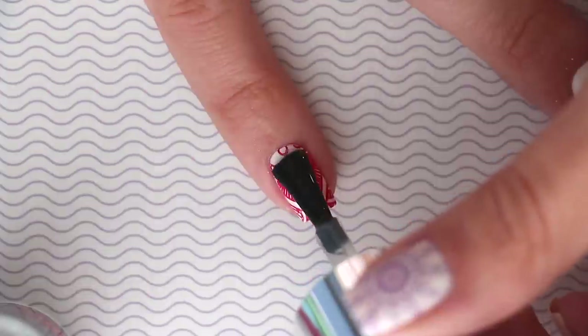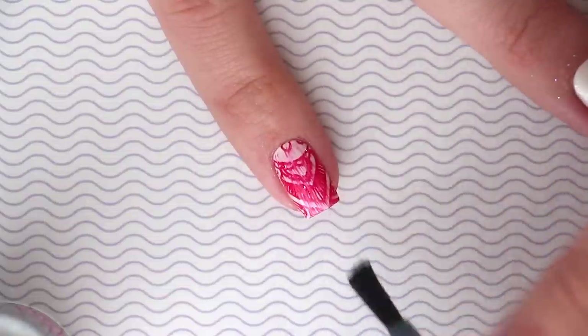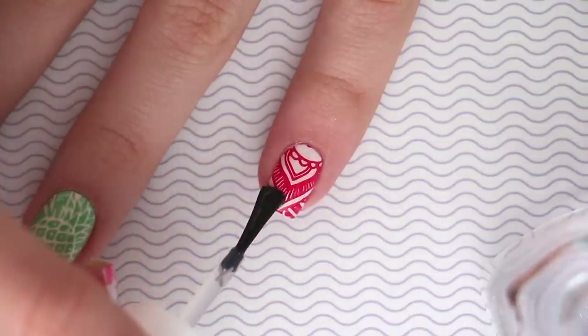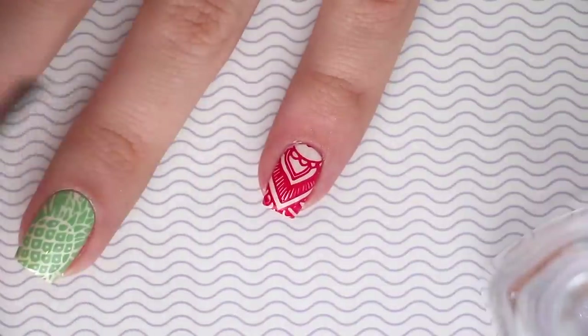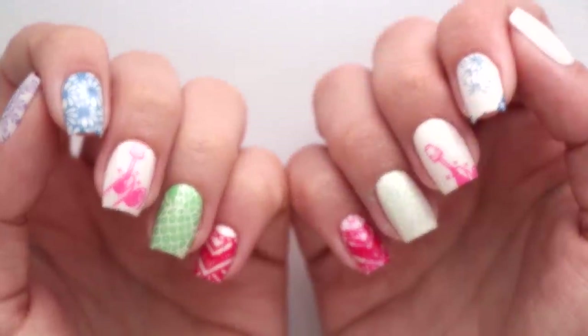Mistake number five: the same goes for your top coats — some will just work better than others when it comes to stamping. Once you have the perfect manicure, you don't want to ruin it by smearing or smudging it with the wrong top coat. Test out the top coats you have in your collection first before you do your whole perfect manicure.